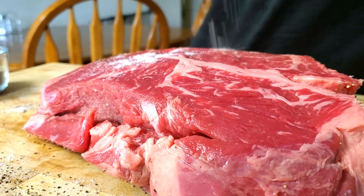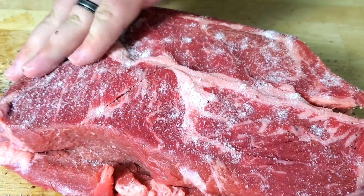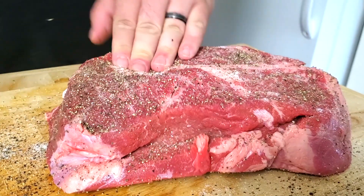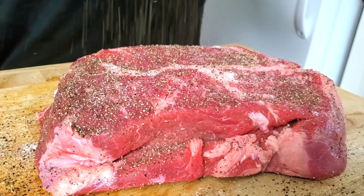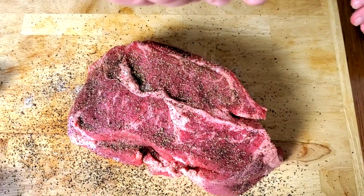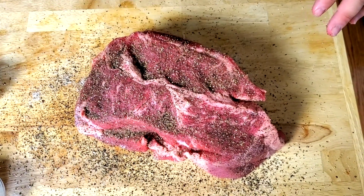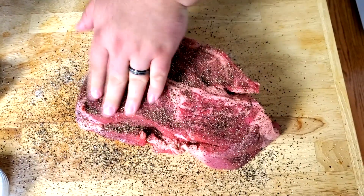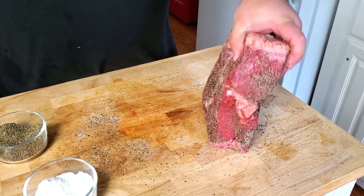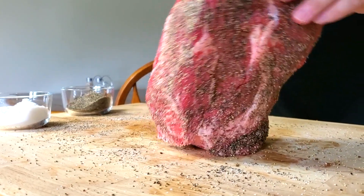Get your hunk of meat flipped over and let's do the other side. Starting out with our salt, get it all salted up. Next up, we're layering our pepper on real nice. We're going to be tenderizing this in a little bit of beef broth, it's going to have great Texas style flavor. Keep getting your pepper on until it's fairly good — you still want to be able to see the meat through it. Then just roll this around in all the seasoning on the board to pick up the sides.